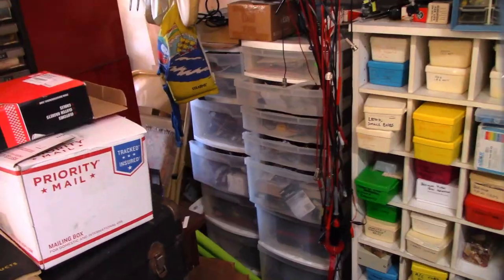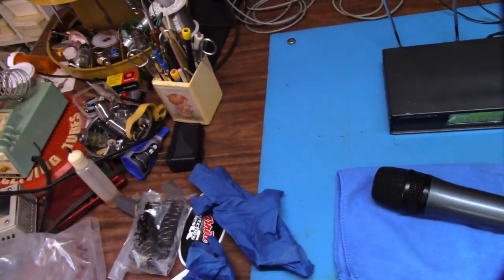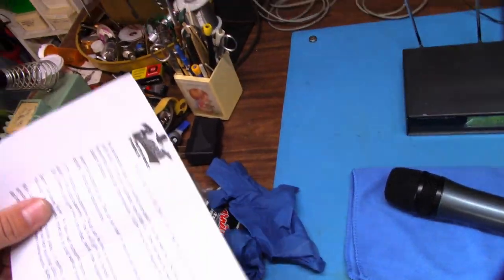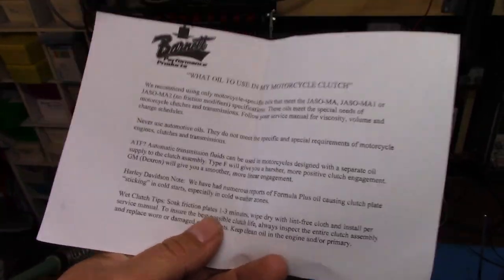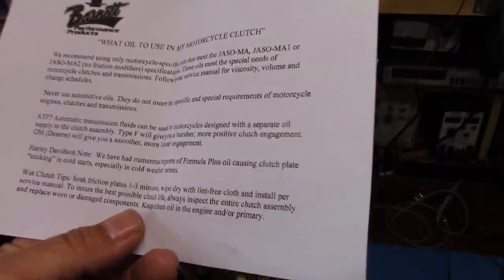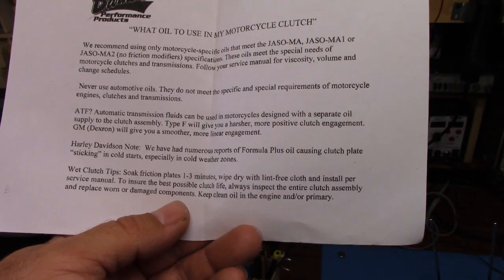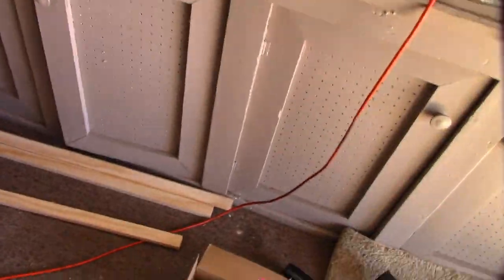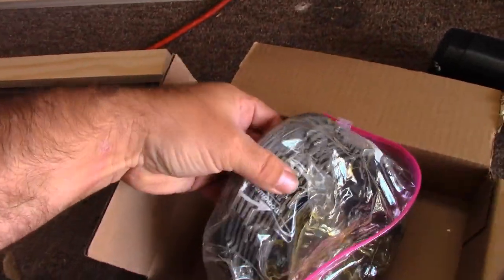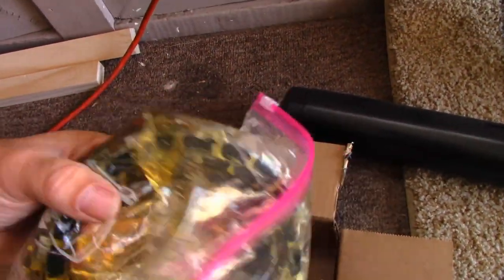First things you're going to do is take them out of the box. If you love instructions, maybe you should read them, because the most important thing that can easily be skipped over is that these plates need to be soaked prior to installation. You do not ever install a wet-type clutch dry without soaking them — that's a quick way to have to put another clutch in real quick. Soak them in a bag of motorcycle oil — yes, motorcycle oil, not automotive oil.